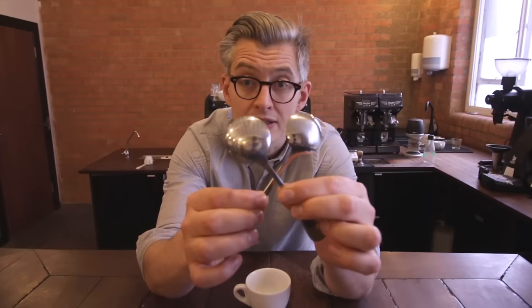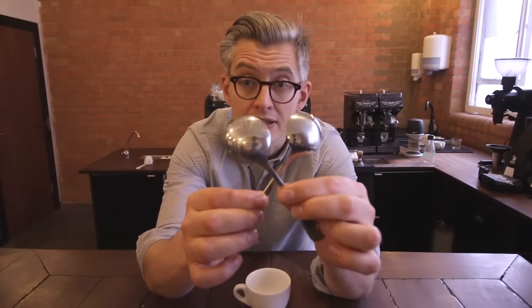Today we're going to cover how you can make your Americanos taste way better. This is a hack I posted before several years ago — that video is sadly now lost forever. What do you need? Well, you need an Americano and then you need two spoons.